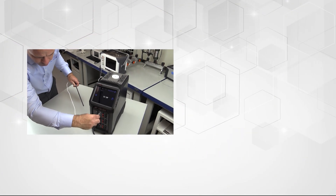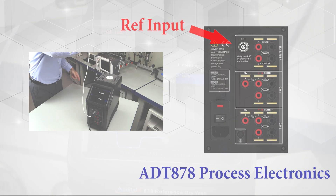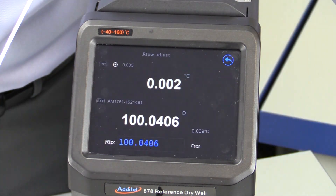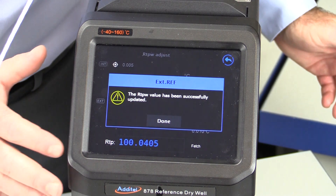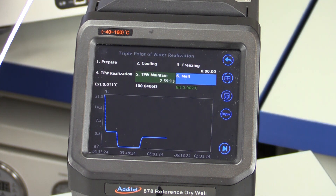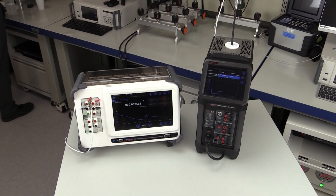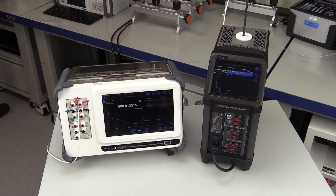When using a reference thermometer being read through the process option of the ADT878, a triple point of water icon illuminates after stabilization. Selecting this icon, the RTPW function will allow you to automatically fetch and update the resistance at the triple point of water value in the smart connector of your reference thermometer. The triple point of water is a great way to build a history with critical temperature devices and can also be used to verify the temperature probe before and after highly critical temperature work to provide added evidence of proper calibration measurements.